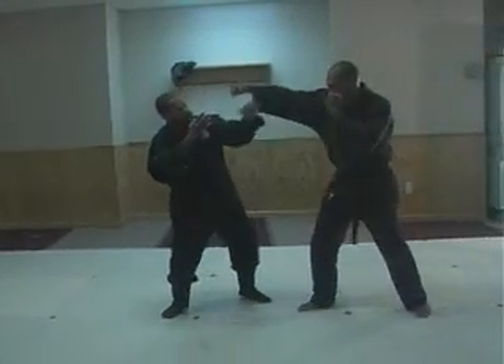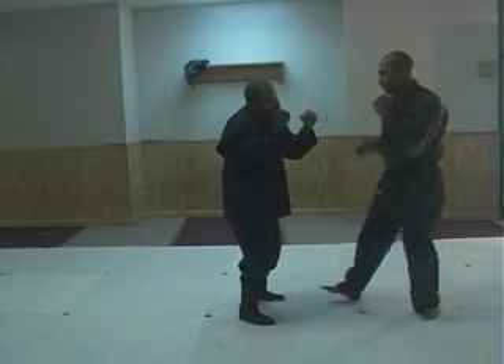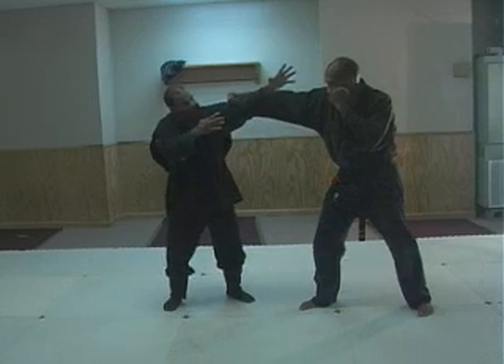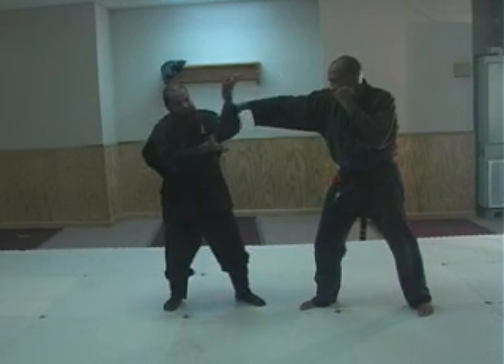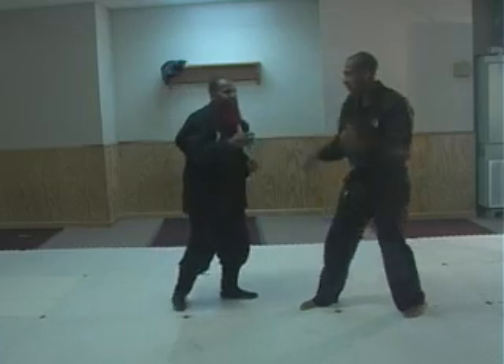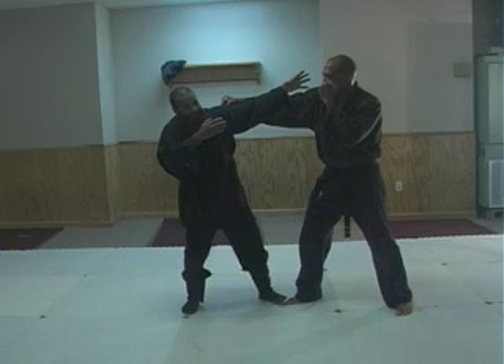When he strikes, you see my angle — it's not like here, he strikes up there. When he strikes, I change my angle. And this winds up a target from here, a false target, fabricated. I'm not here like boxing — I change my angle so that...